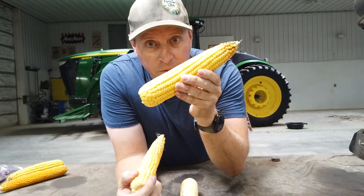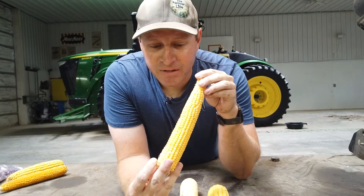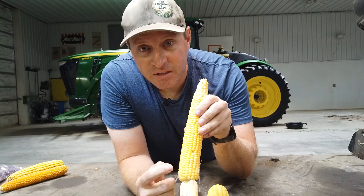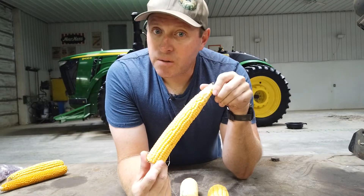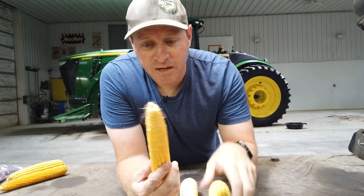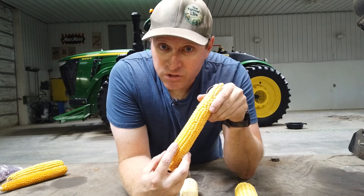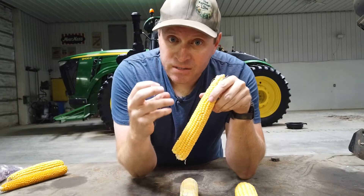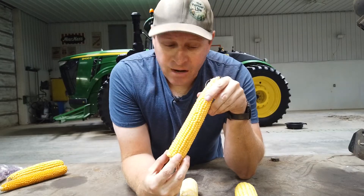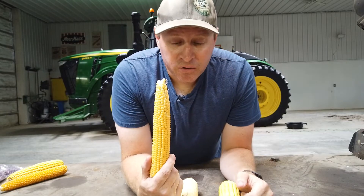A lot of people ask me how you get regular corn to turn into popcorn. Well, it doesn't. And why does it pop? This outer coating — the pericarp — is much, much thicker on popcorn, three or four times thicker than what dent corn will be when it's all dry. When you put popcorn in the microwave, on the stove, or in an air popper, it heats up the moisture inside, and that thicker coating holds the pressure until it eventually turns the kernel inside out when it pops. Dent corn won't do that. That is why popcorn pops and other corns don't.